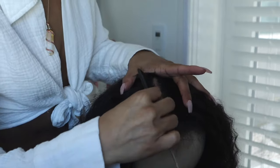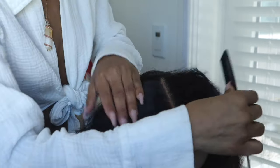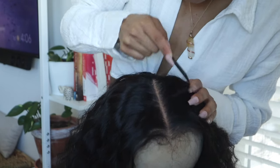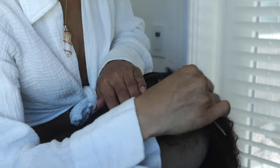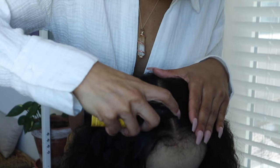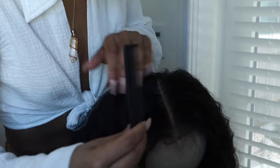If it gets a little messy, that's okay — just take your comb and kind of scrape it up and it comes right out. Then I'm going to take a little bit of oil and put it right in the parting area. This also helps to blend it but it kind of gives it that natural scalp look. Just make sure it's off the hair.